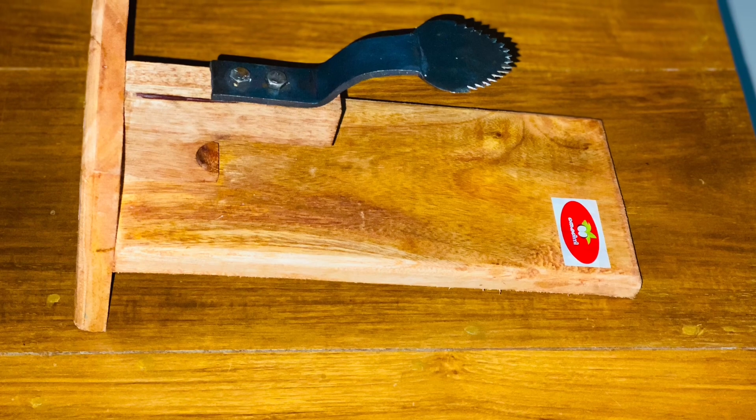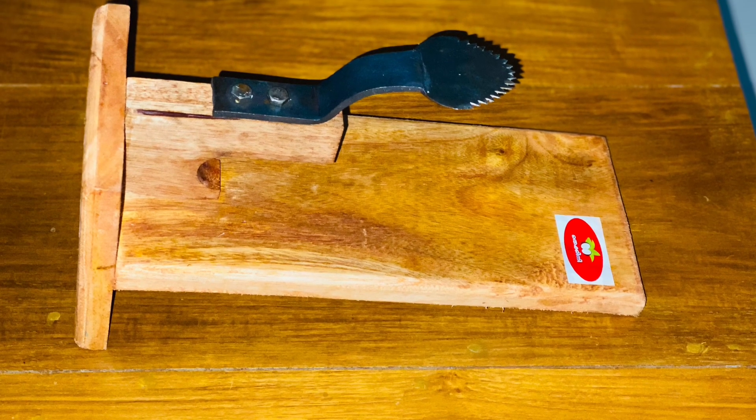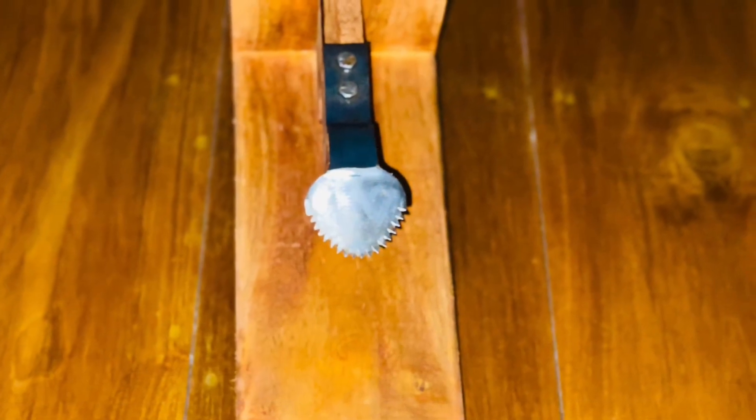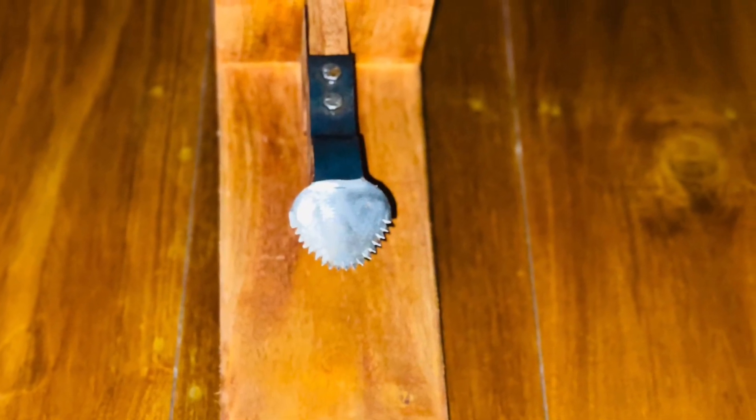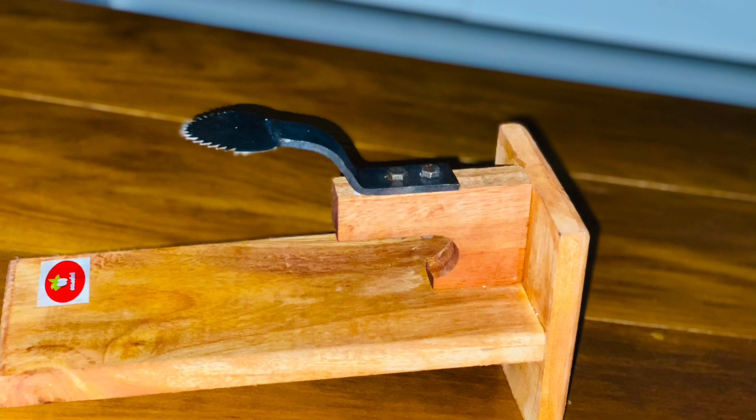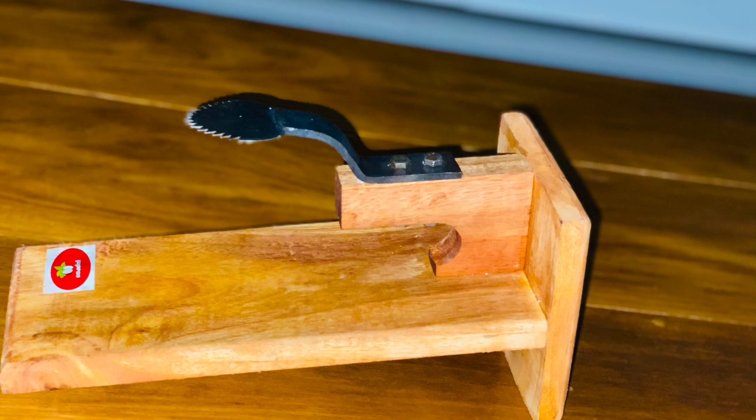Hello everyone, welcome to Hamilis. I am here today and I have a little bit of a knife. I am using it and will share it with you — how do I use this knife?